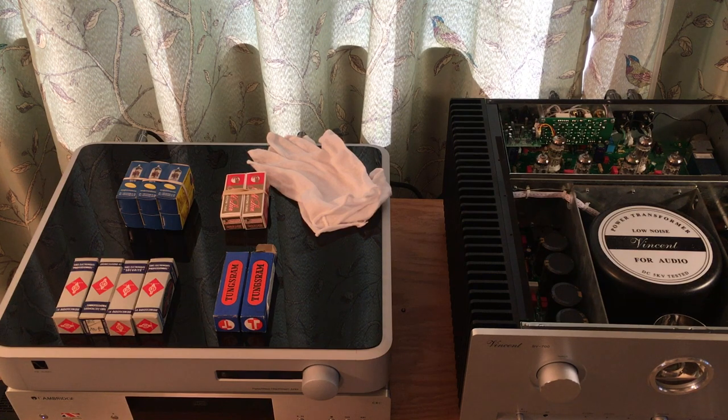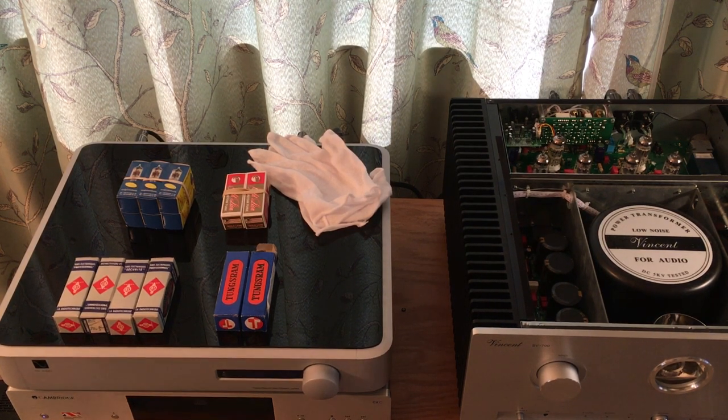In the picture here is my Vincent hybrid integrated stereo amp, which has tubes in it. I'll get into changing the tubes in that amp and share my personal thoughts on what I think they sound like.